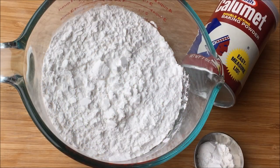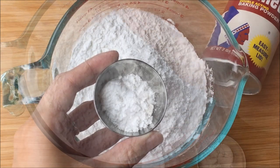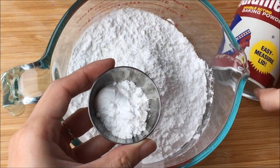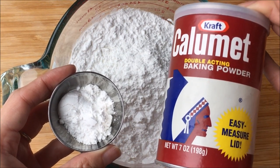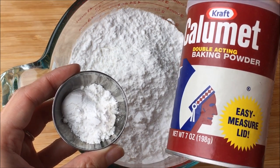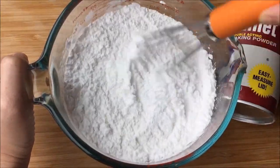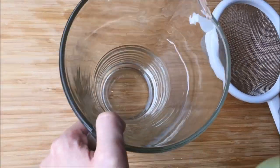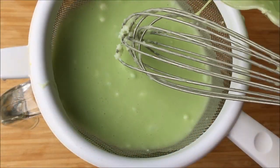Set this aside until needed. In a large mixing bowl with two cups of tapioca flour, add in two tablespoons rice flour and one and a half teaspoons of double-acting baking powder — make sure it's double acting and not single acting. Give it a good whisk to mix the dry ingredients well, then pour into your wet ingredients and whisk to well combine. Place a strainer in another pitcher and pour your mixture through to remove any lumps.